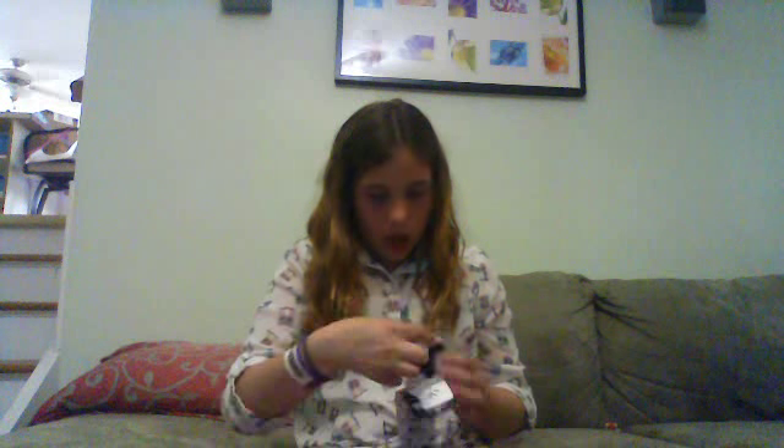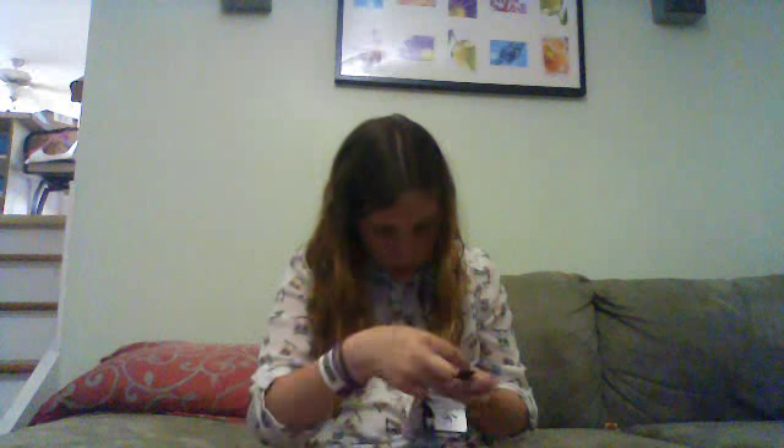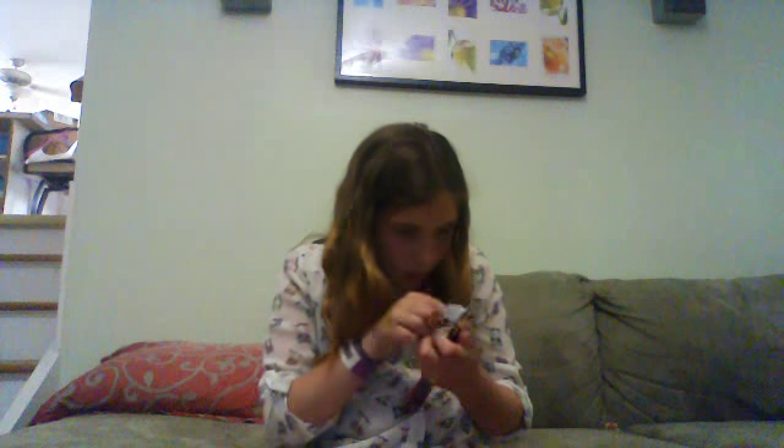Let's try it. I'm going to grab one that I did not use yet. This one. And I will show you the ends. Okay, here it is — I peeled it out of the plastic.